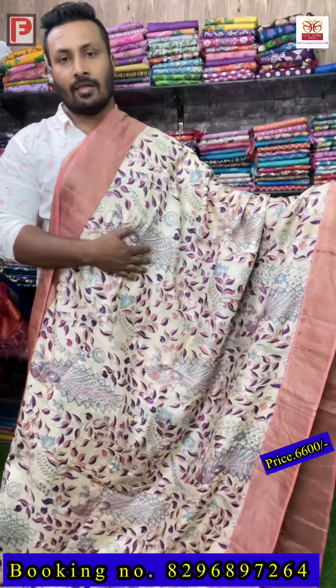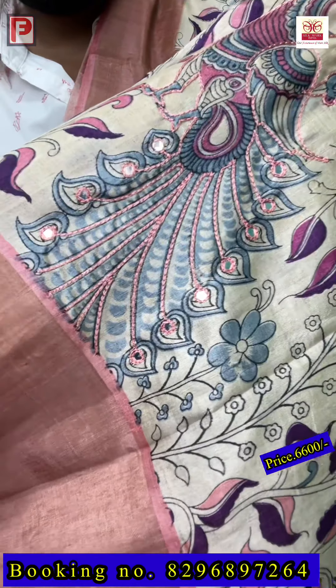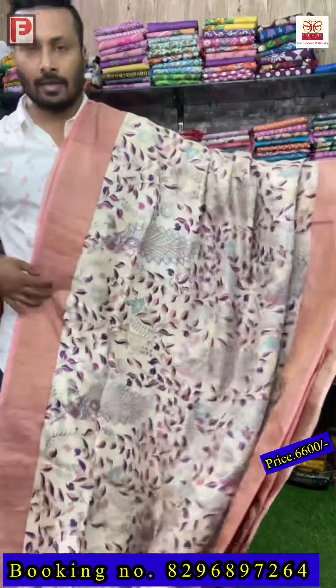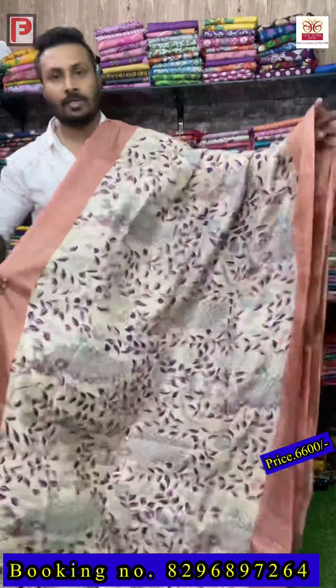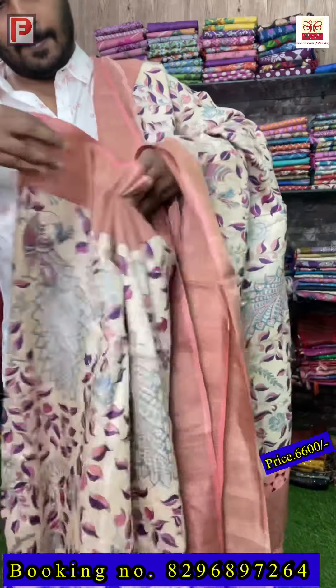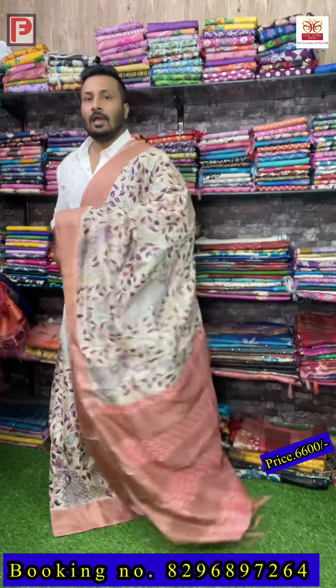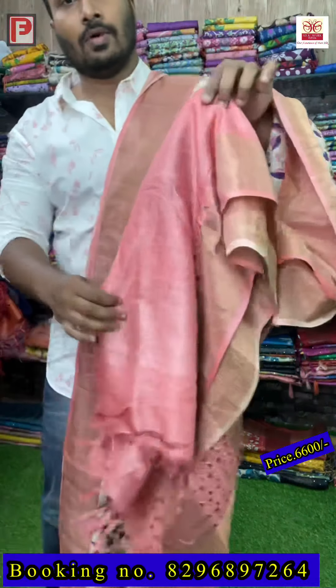This is again the same kalamkari print in a different color combination — a peach pallu and border. Just see the pallu — it's cut work — and all over the body it's a shade of magenta and peach color. You can see the hand re-outline with mirror work, all peacock plot design. This is the all-over look of the saree — amazing color combination. The pallu and the full blouse have cut work.